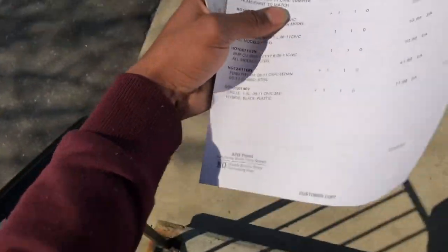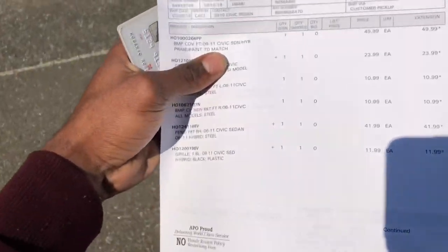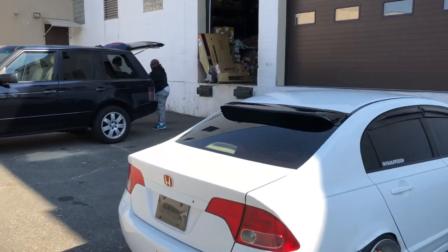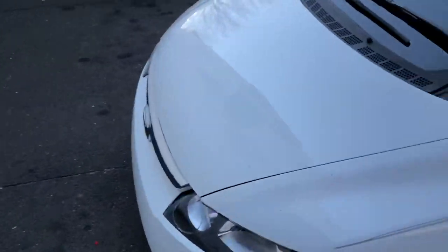Alright guys, so we're gonna go right ahead and jump right into this video. We just left the store and we got the receipt to go pick up the parts and I believe that's them right there. Nope, that's not mine. There's a whole bunch of new parts for the front end.